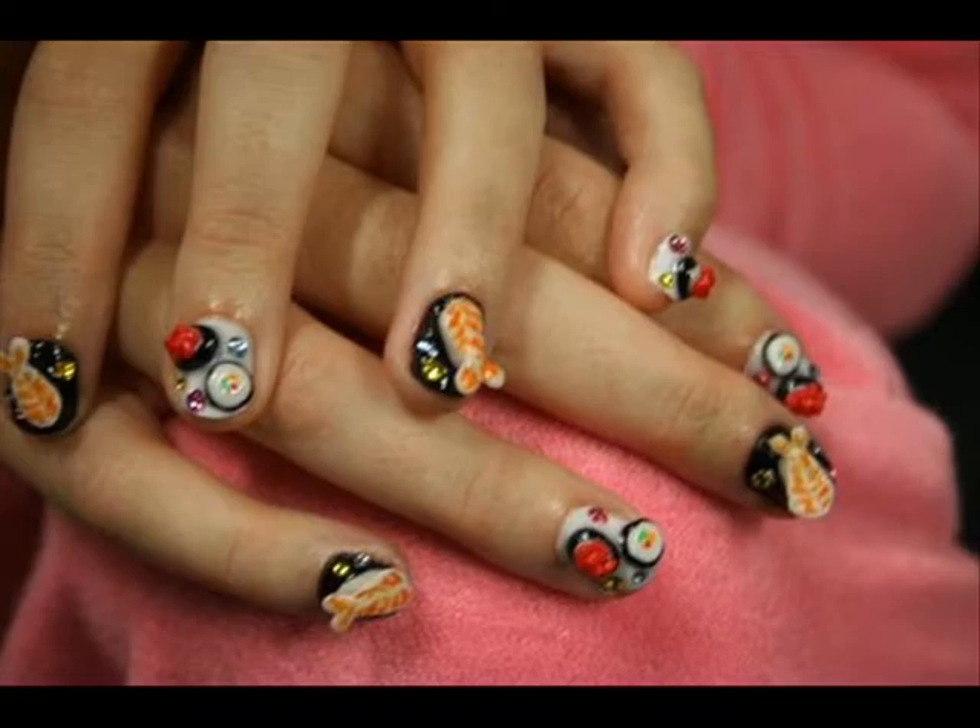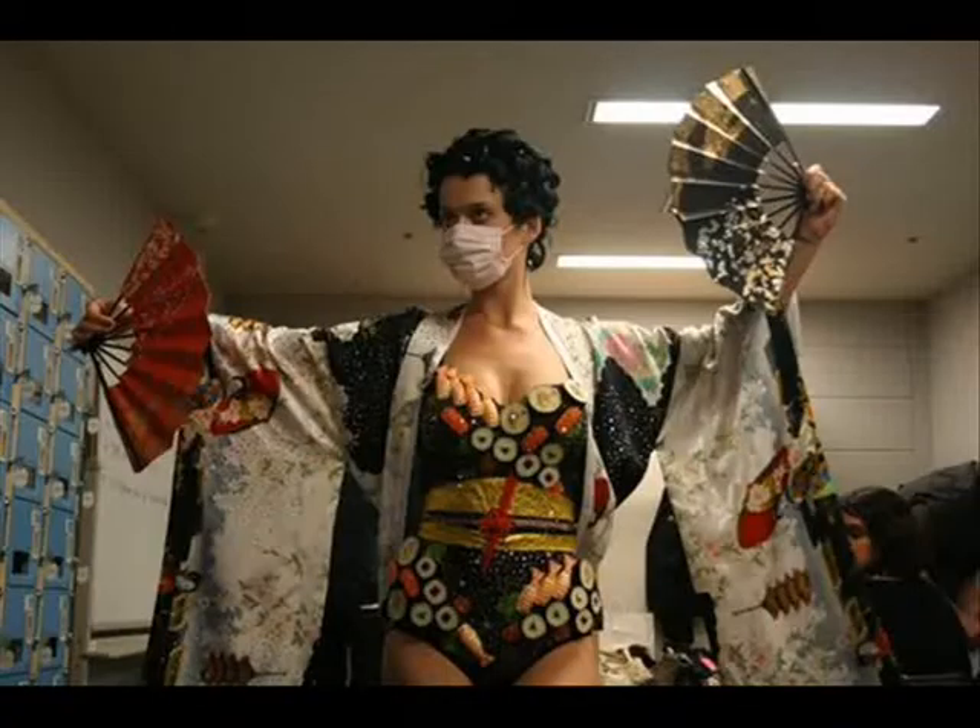These are the nails and this is the inspired outfit she had. She uses these 3D elements, but I decided to just paint, so I'll show you right now how you can do it.